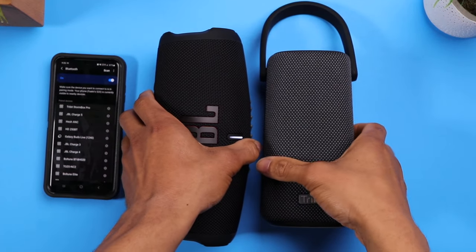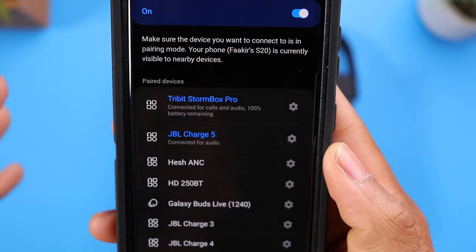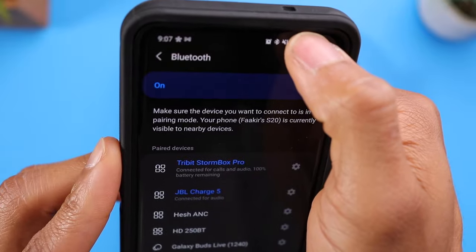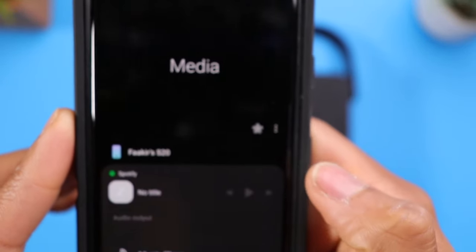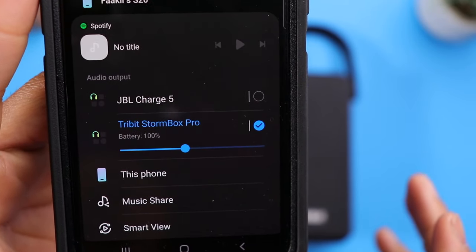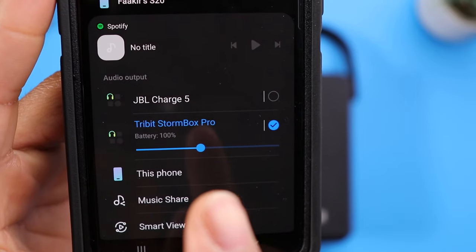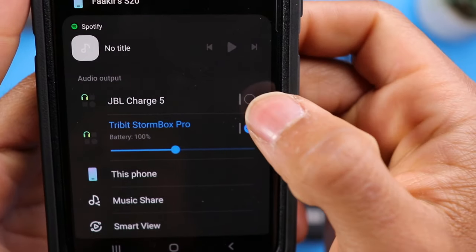What you want to do is go ahead and turn both of the speakers on. You can see both speakers are connected to my phone, but if we pull this down and click on this media tab, you can see only the Stormbox Pro is set to play audio. So we want to go ahead and check the JBL Charge 5 so that they both can play audio.